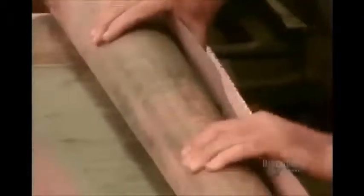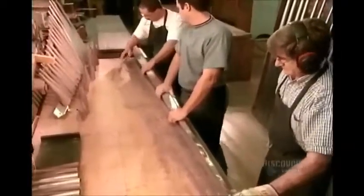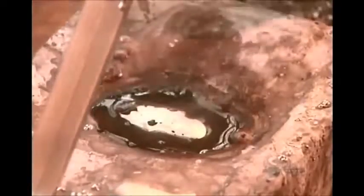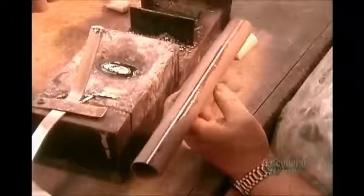First, they cut pieces of metal in the shape of each pipe using templates and large rulers, then roll each piece using a mandrel. Pipes are grouped in sets of 61, corresponding to the 61 black and white keys on the keyboard. An elaborate organ can have more than 10,000 pipes. The pipe maker carefully seals the body of each pipe by hand using tin solder.